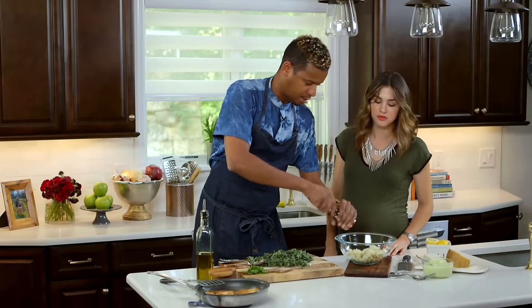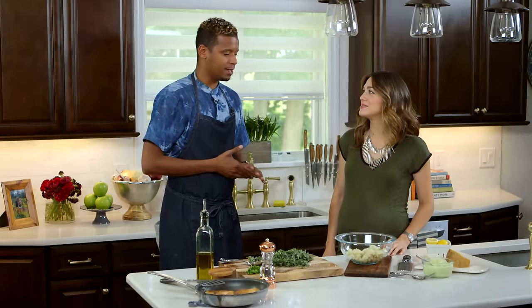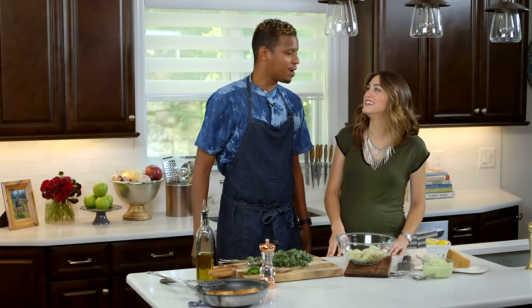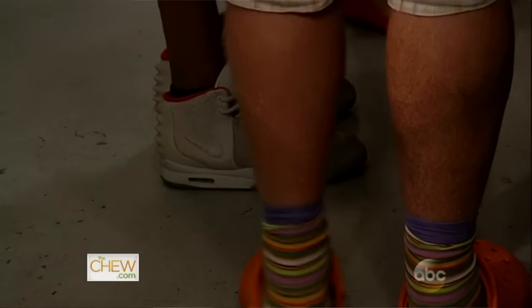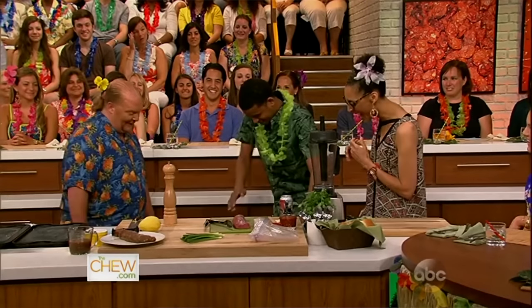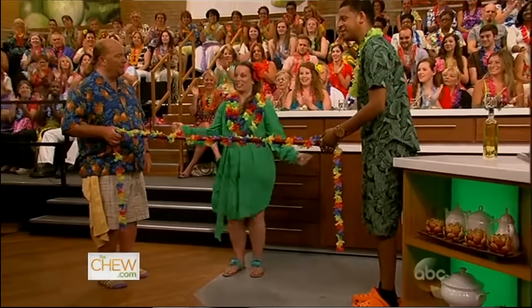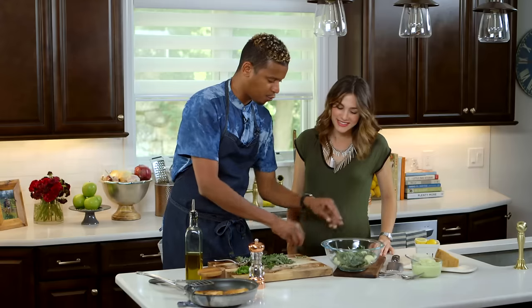So what's it like being on The Chew? You get to work with Mario Batali. Batali's my favorite chef in the world — it's an honor to work with him. Does he really wear Crocs every day? Yeah, he wears his orange Crocs every day. We actually traded one time — I gave him a pair of Kanye sneakers and I put on his Crocs, live on television. It's on the internet somewhere.